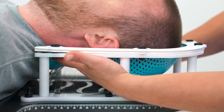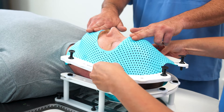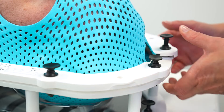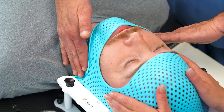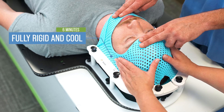When the top mask is ready, place it over your patient's face and pull directly down. Have another set of hands available to help hold at the top and bottom of the open face design. Click the pins into the bottom mask to secure. From here, you can sculpt your mask around your patient as needed. The mask will be fully rigid and cool in six minutes, which makes for a speedy and efficient workflow.